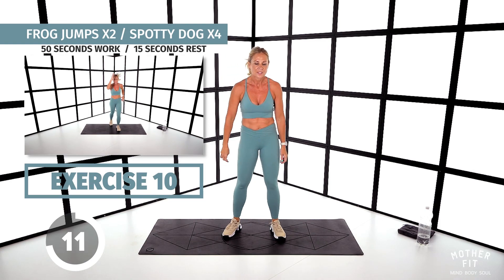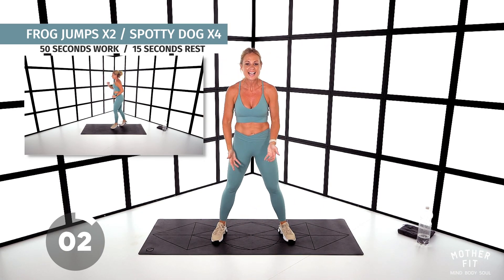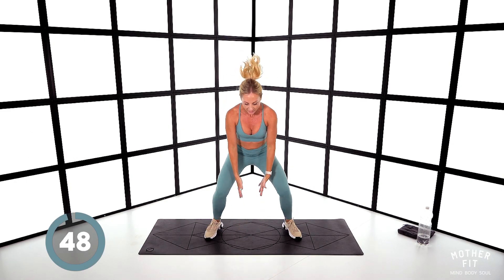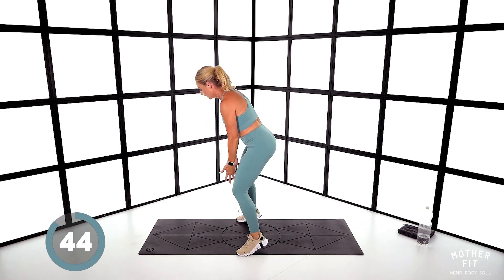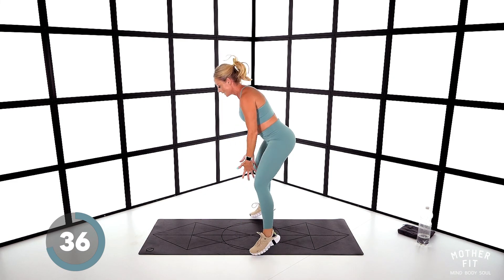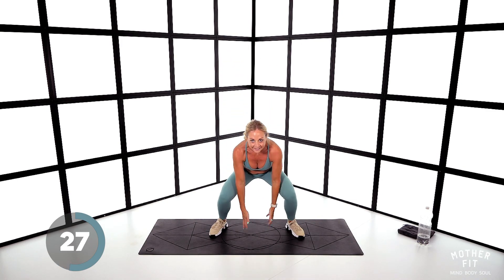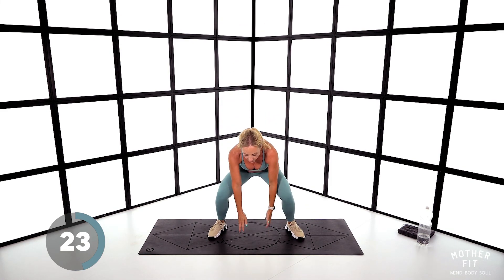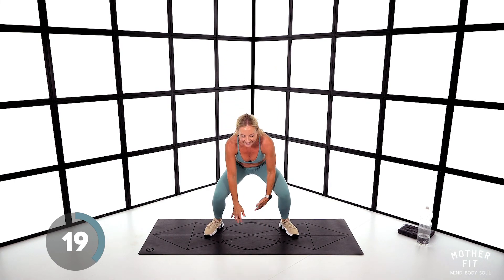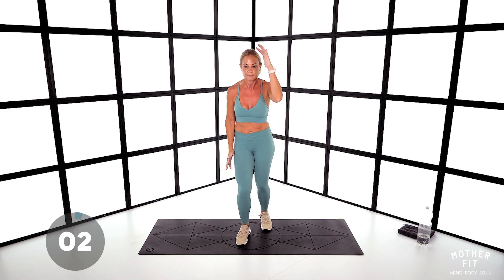Two frog jumps and four spotty dog. Come down reaching for the floor, jumping if we can, then we've got spotty dog. Let's go: one, two — one, two, three, four. Widen those legs on those frogs. 30 seconds — come on. You've broken the back of it now. Six seconds — and stop.